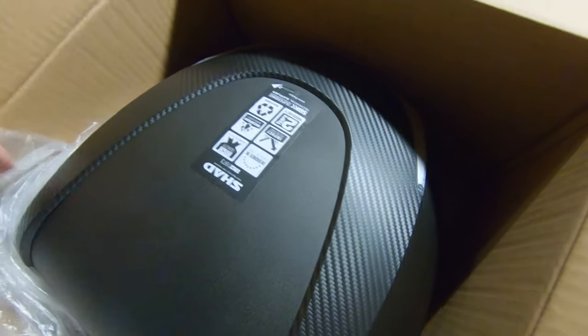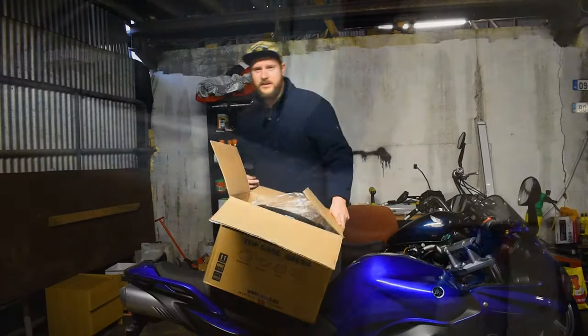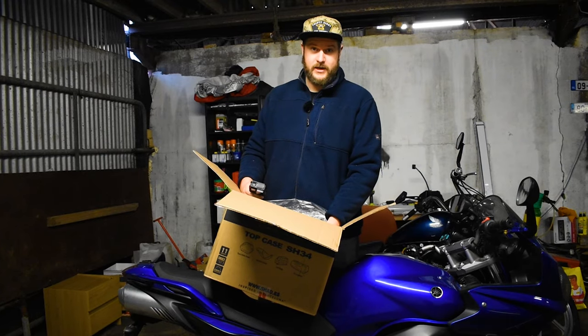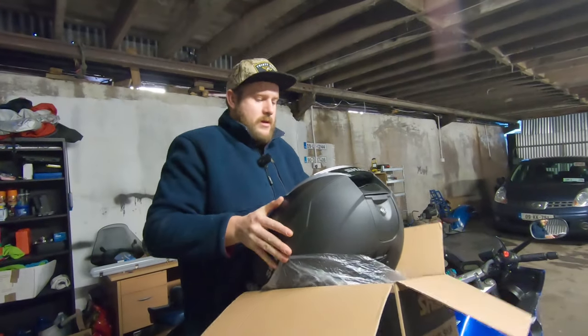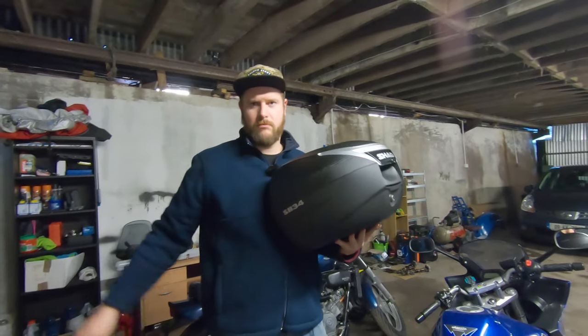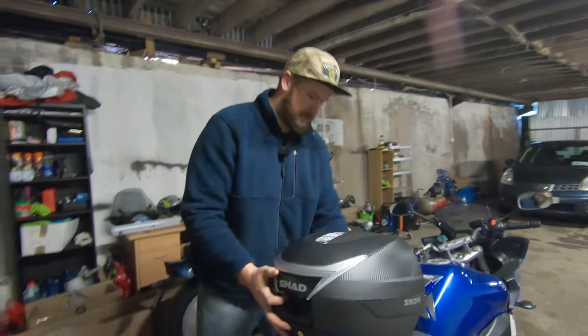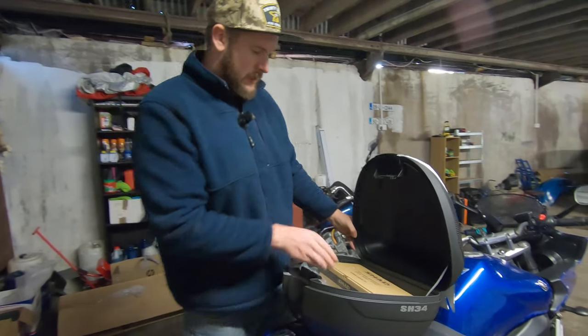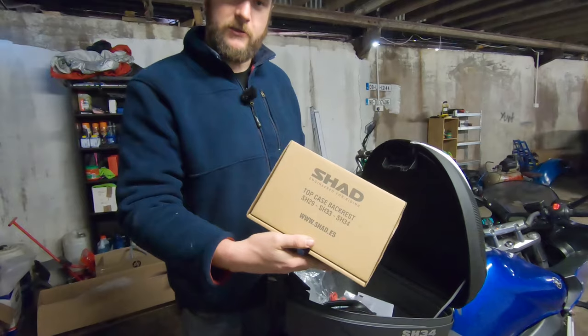There it is. I've got the Shad SH-34 — a 34 litre Shad box. This is the Shad box, and you'll notice I've already had these boxes open. I also got a free backrest with it.